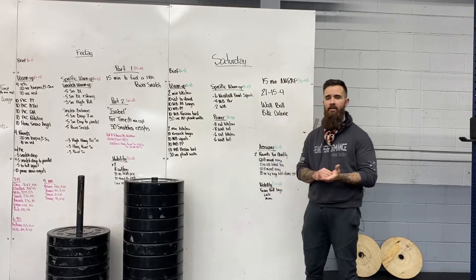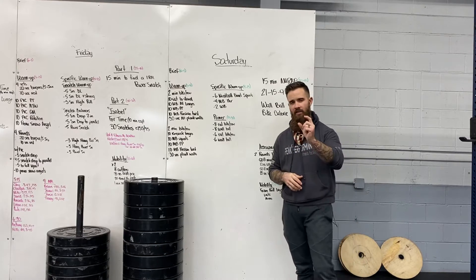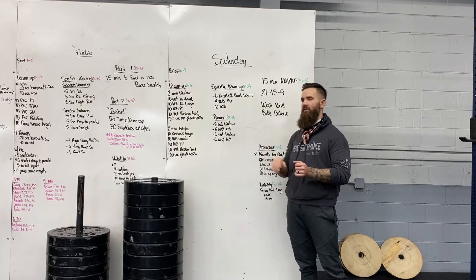All right, everyone. We're here on a Saturday for a really challenging workout. It's very deceiving because you see the 21-15-9 and you think, okay, that's it. But then you look up here and it's a 15-minute AMRAP.